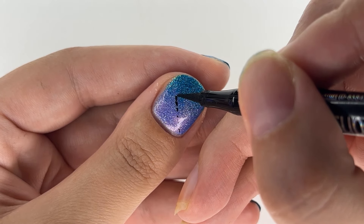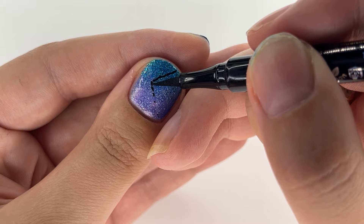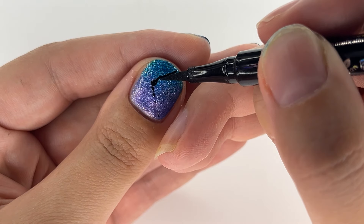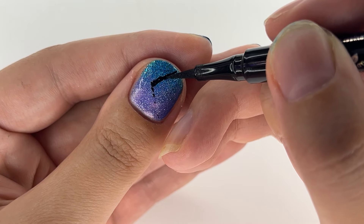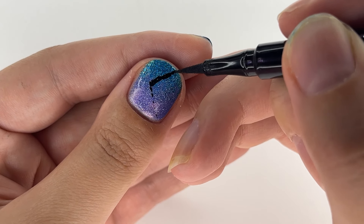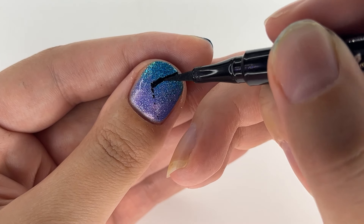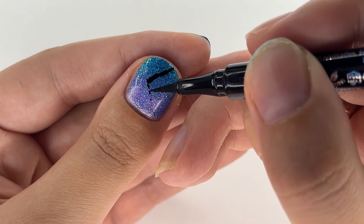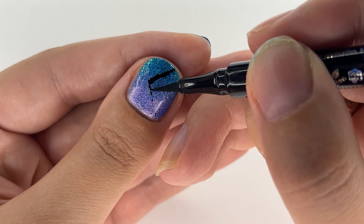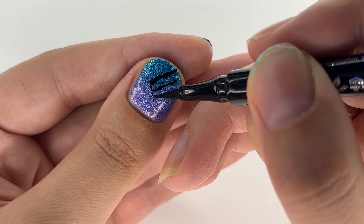Then I start drawing triangular, wobbly lines to fill in the whole nail — much like a zebra crossing but with triangles. It truly works. I have been using eyeliner for nail art for a long time, and when topped properly it holds like a simple nail polish. I go as lightly as a feather.